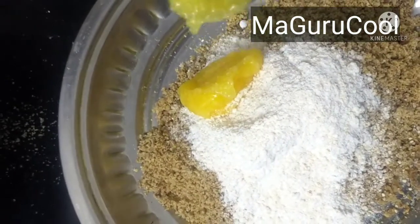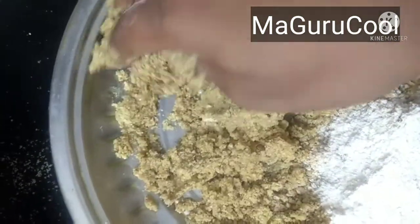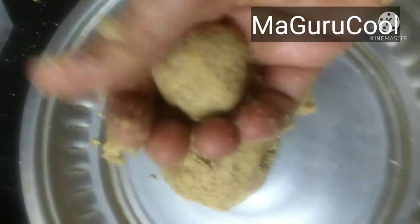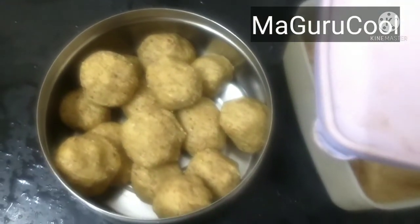I make laddus from these two and they are very high in protein content and good for the bones. Now I'm adding ghee — if you don't want to add ghee, you can use dates to bind the laddu. Since I didn't have dates, I've added ghee and am mixing the entire mixture to form laddus. Add the ghee little by little, don't add it all at once. You can make a big laddu and then shape it into smaller laddus — they will be very yummy. This is the dry fruit laddu.